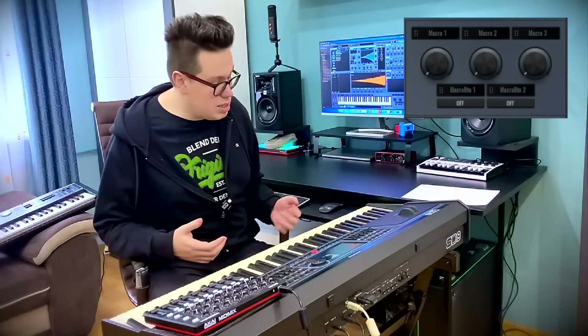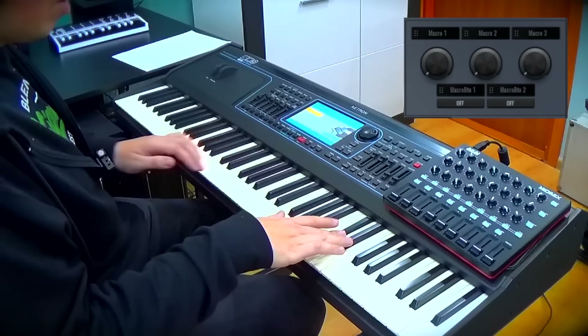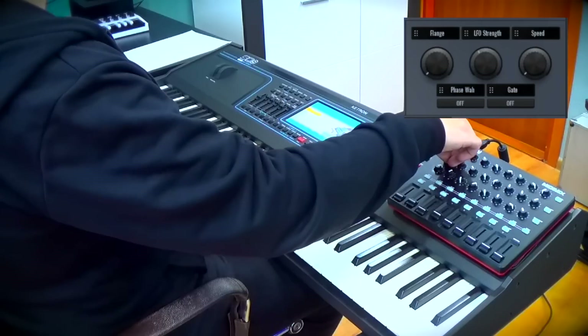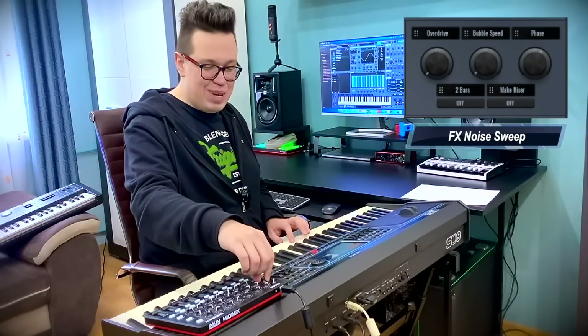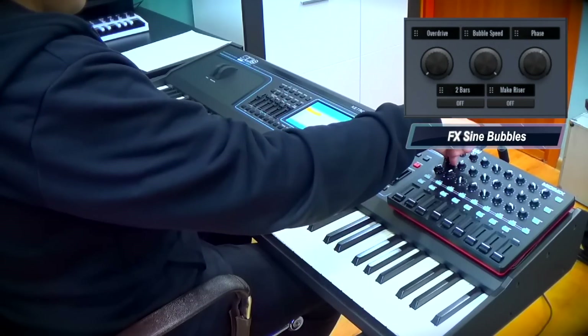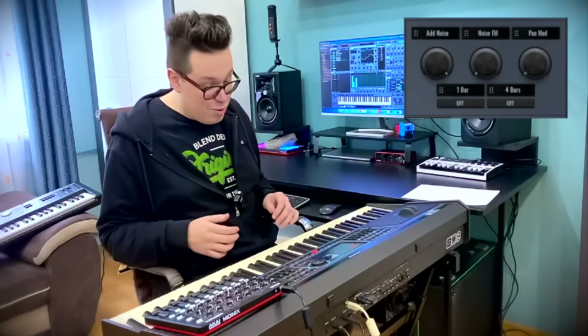Effects — I've got the demo effects. Of course with these risers, these noises, so useful — noise sweep, LFO. I can change the speed of these bubbles and soft risers.